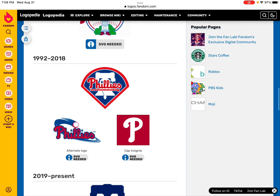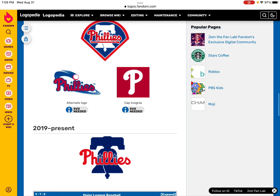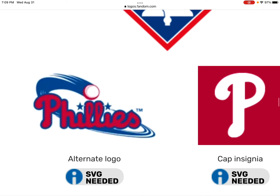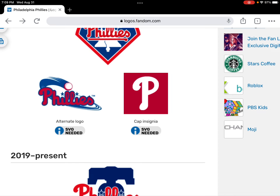In 1992 to 2018, this is the original logo called Phillies. In all the other alt logos, this is the Phillies logo with the baseball. They have stars or marks on the baseball.